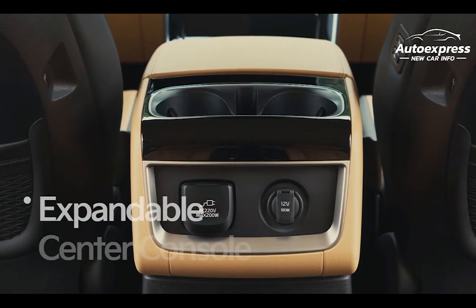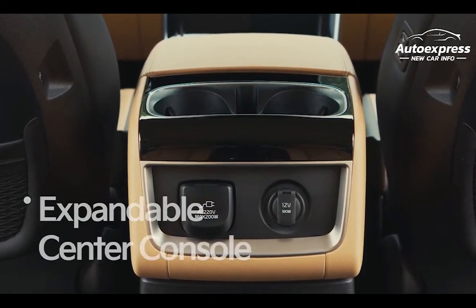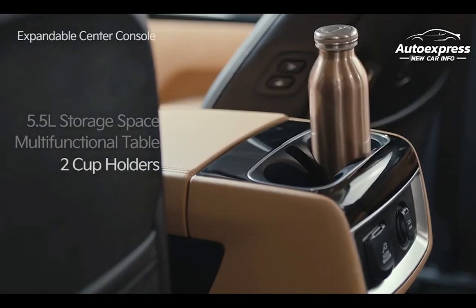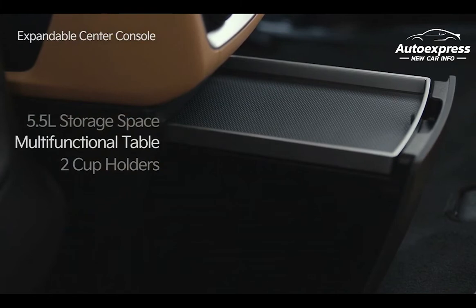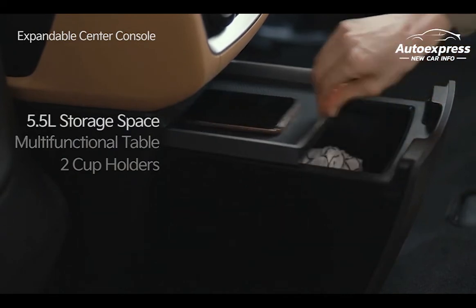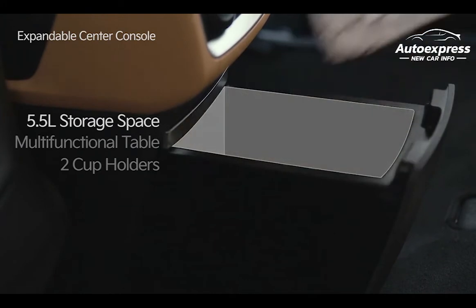The Carnival's second row is equipped with an expandable center console that maximizes space utilization. On top of the console are two cupholders designed to securely hold drinks and coffee. The bottom can be conveniently used as a table by easily sliding out the second row of the console. Push the tray on the top of the table inward and use the 5.5 liters of storage space.